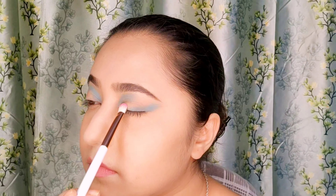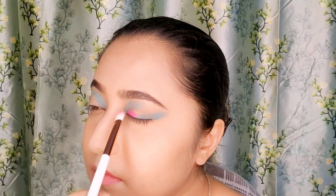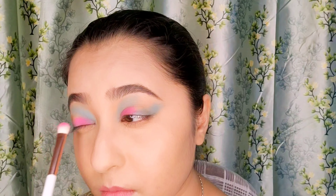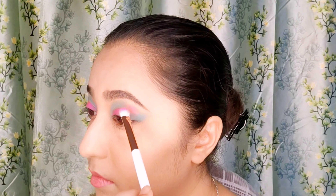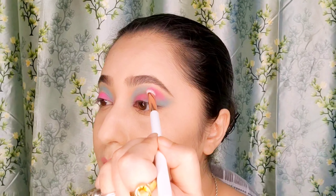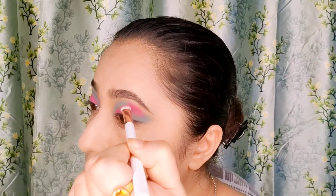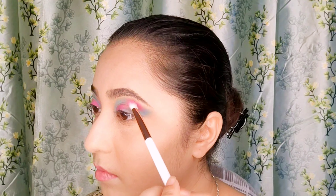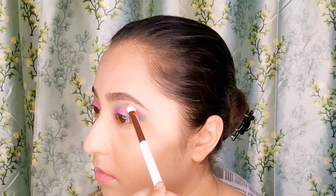I will now apply a hot pink color in the lower inner corner of my eye till half of my eye, not exceeding the half from where the mint blue starts, and doing the same for the other eye. I will now apply the same hot pink color below the brows where my blank portion was, blending really well using the same shader brush in an outward direction towards my brow end to create an elongated eye look.